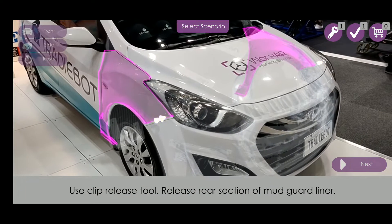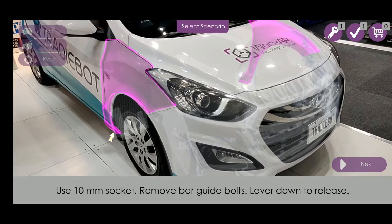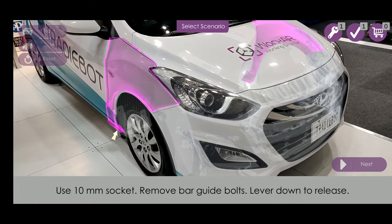Using a clip release tool, release the rear section of the mudguard liner. Use a 10mm socket to remove the bar guide bolts, then lever down to release.